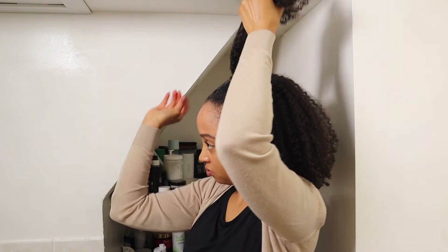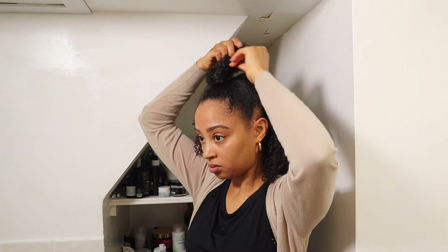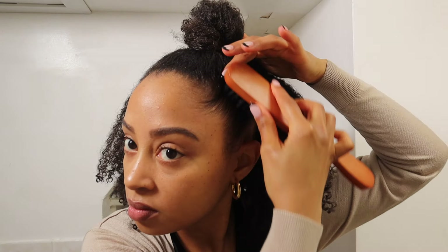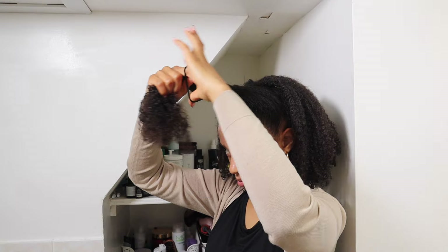Another option since we're already here — you can make that front half into a little top knot bun. Just wrap the ponytail around itself and use some hair pins to secure it in place. Play with the bun until you have the height, placement, and look that you like. And this is definitely short hair friendly. When I was in an awkward stage of hair growth and couldn't get all my hair into a high bun, I did this style right here because the top half will definitely fit into a bun.